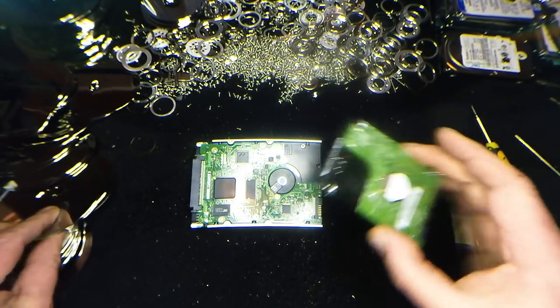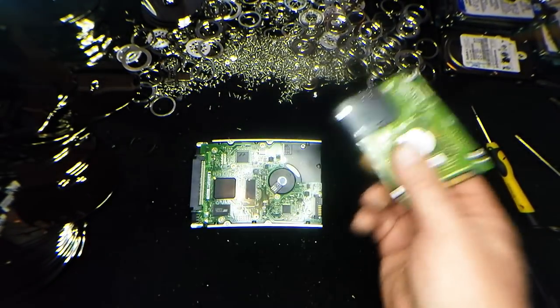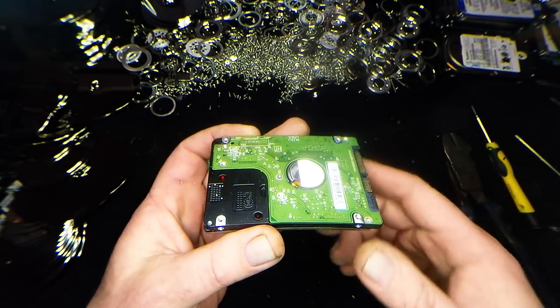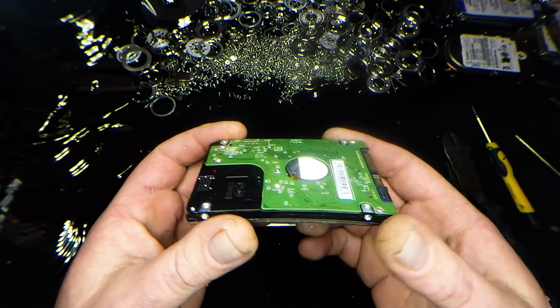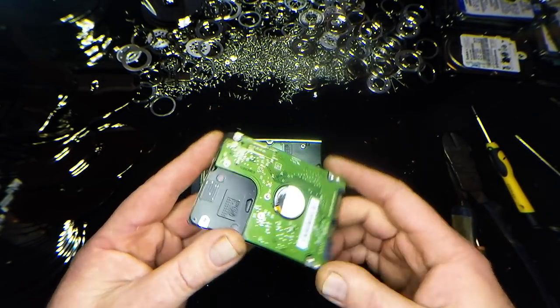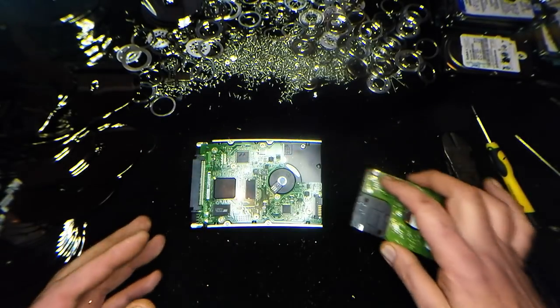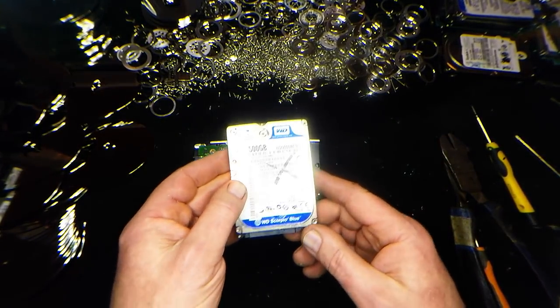And they all contain platinum. So most likely I'm going to get people commenting saying 'Oh, that's not true.' Well, look, just do your research. Research properly - don't just do a quick Google search. Really get into the manufacturer's specifications on how they actually make hard drives.